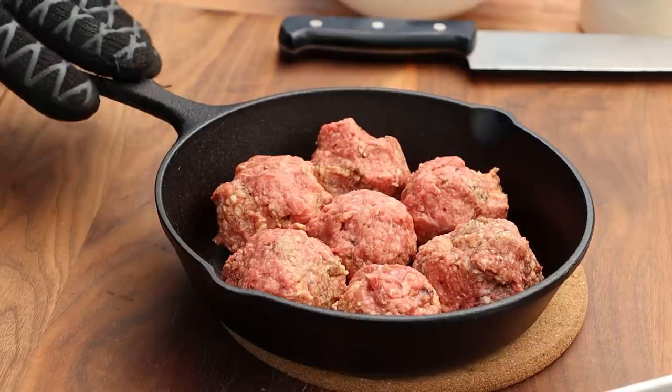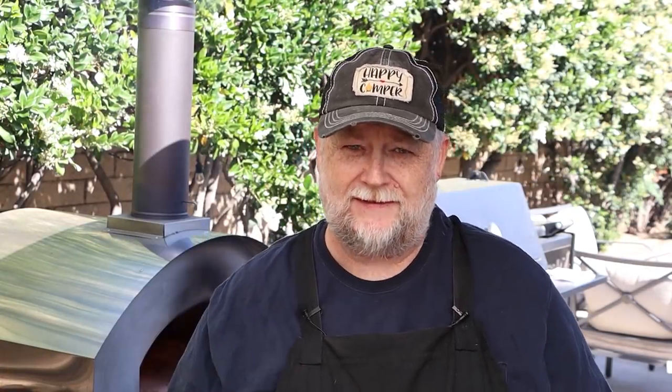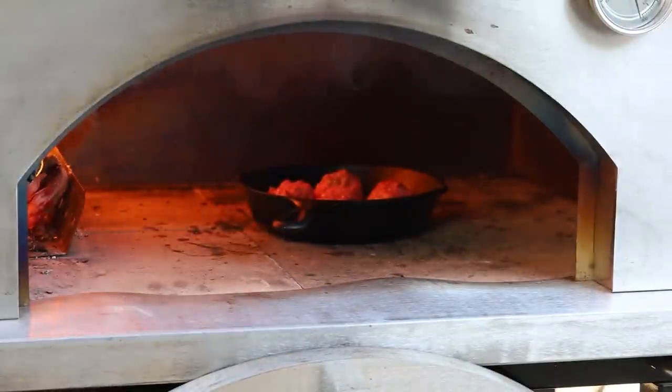The pizza oven is now up to temp — we're at about 900 degrees. That'll moderate down a little bit; if I add wood it'll go back up. In that 700 to 900 range is really where I like to do the pizza. Right now I have our meatballs in a little cast iron pan — we're going to put those in there and cook them. It could take five minutes, it could take 10 minutes; we'll check the temp when we take them out. When you're working with a pizza oven, you want to have good gloves — these are welding gloves.